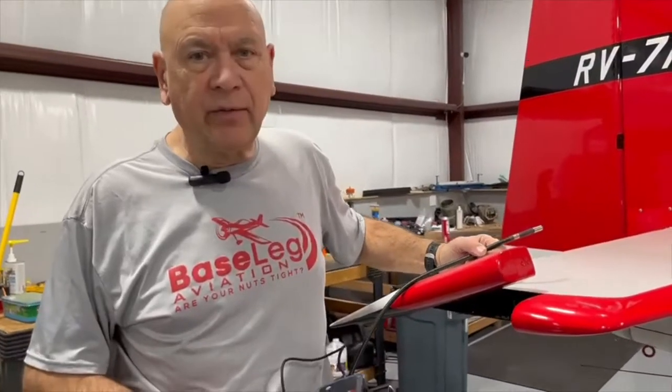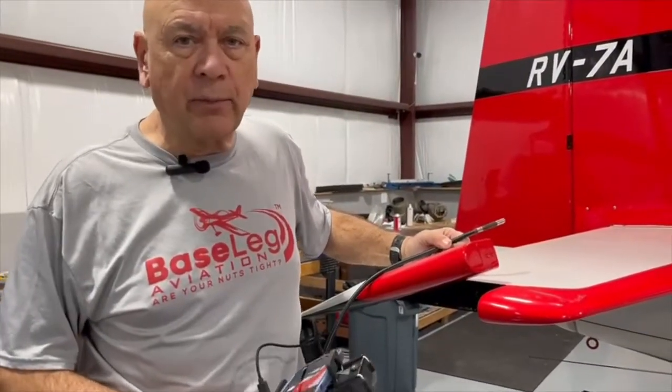Hello, here we are at Baseleg Aviation. We happen to have an RV 7A in the shop. It's been here a while, unfortunately, for a propeller overhaul.